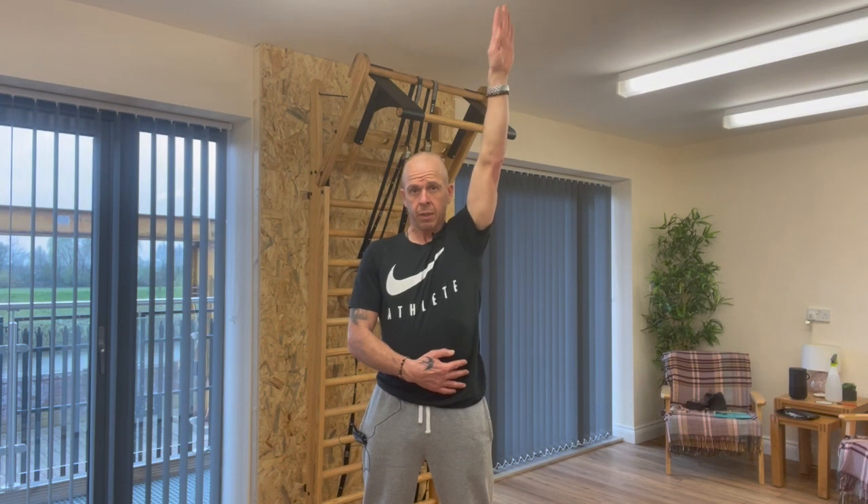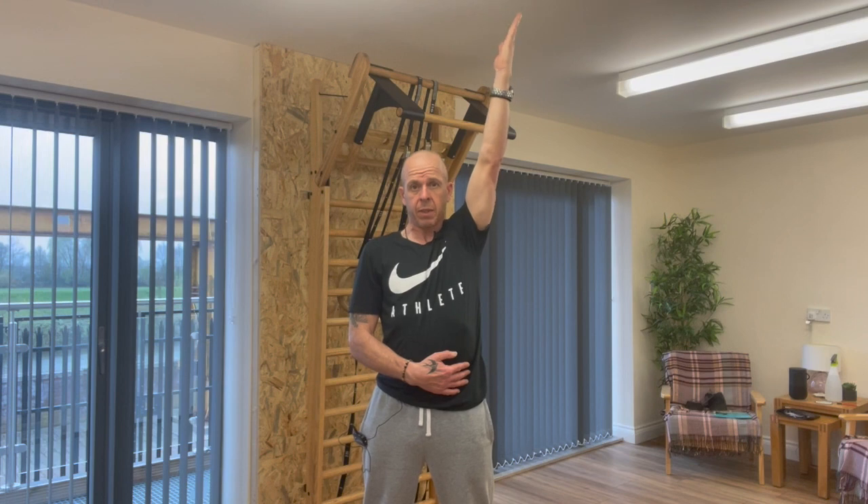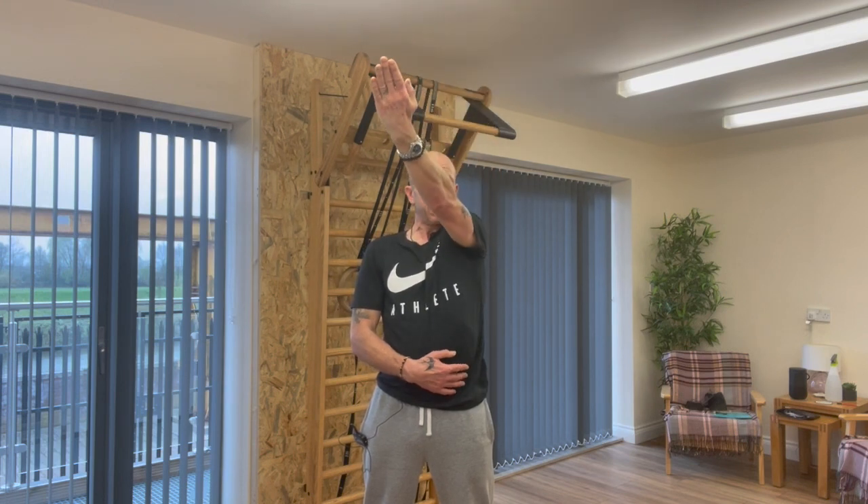Turning the arm into internal rotation, reaching behind as far as we can, into extension. Keep rotating as you bring the arm back down the side, and then reversing — now we're externally rotating, twisting that arm, big scooping motion all the way up towards our ears, palms facing in. Then keep rotating that arm, keep twisting as we come across the body.